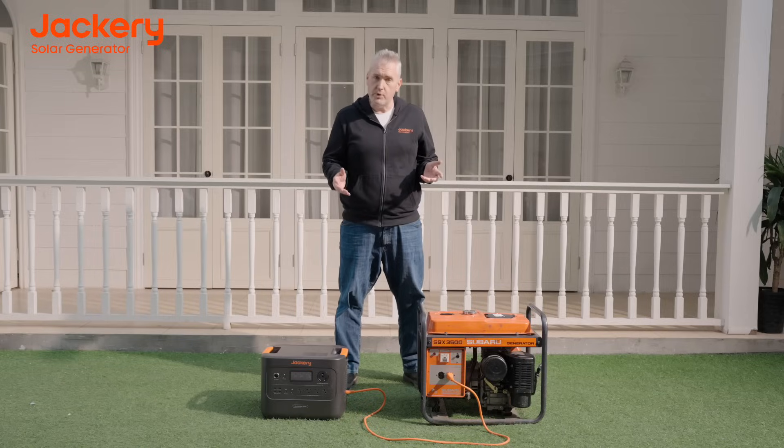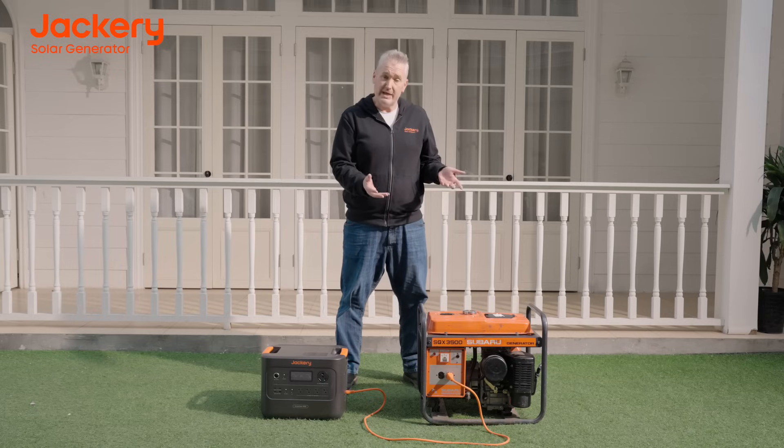Your HomePower 3000 can even be charged by a traditional gas generator. In just 2.2 hours, the HomePower 3000 can have a full charge while you leave your traditional gas generator outside, meaning you have clean, reliable energy inside.